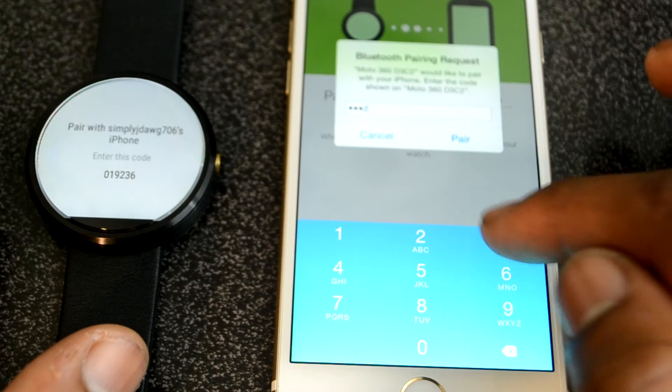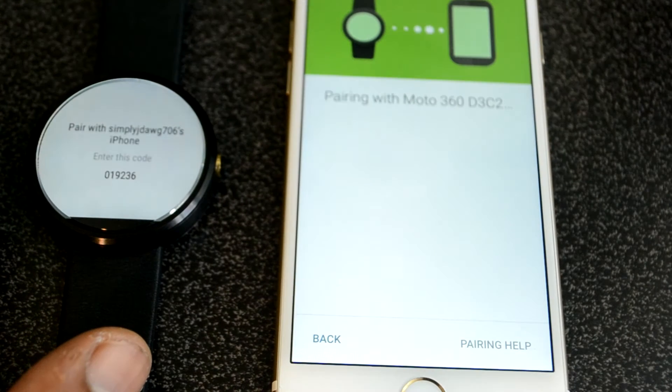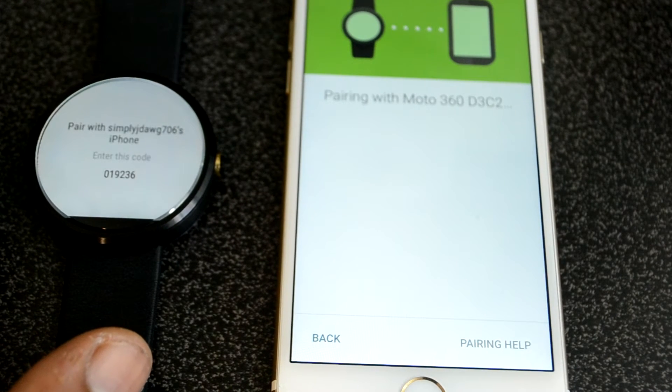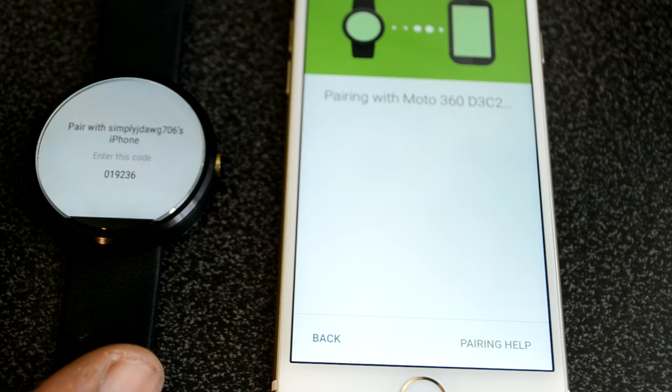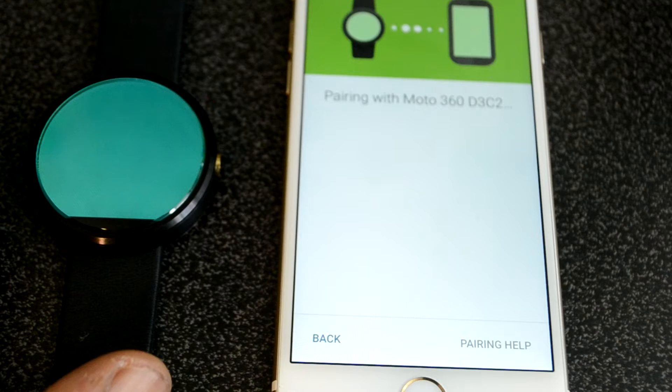The setup process is straightforward, just like on the Android variant of the app. But being nitpicky, you do have to manually type in the pair code on the iOS device — not a huge problem, but I'm used to just pressing pair and leaving it at that.